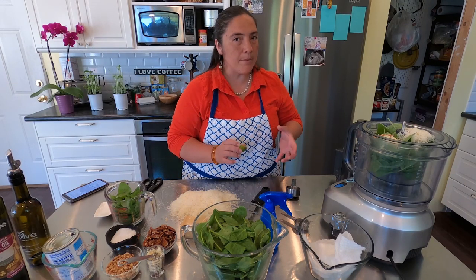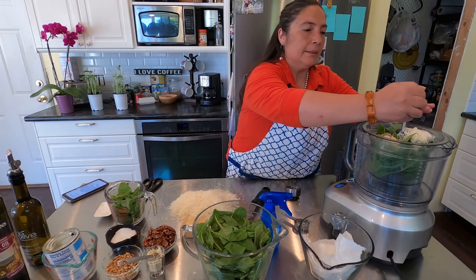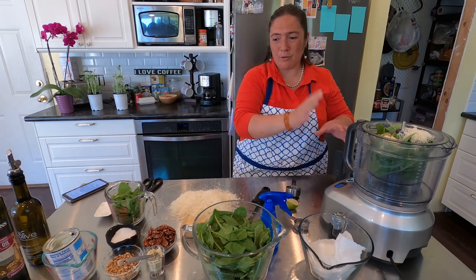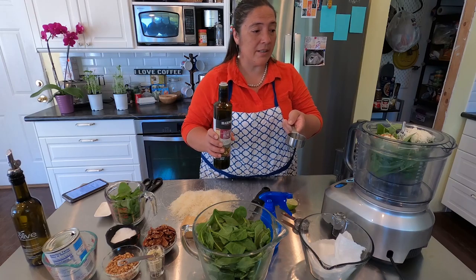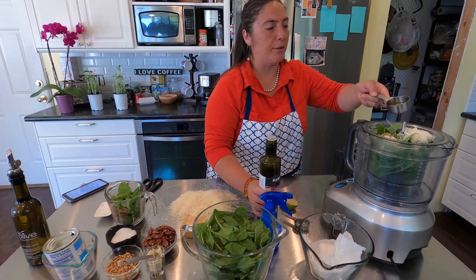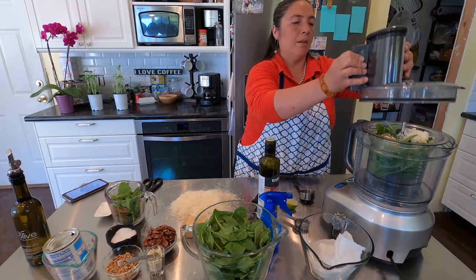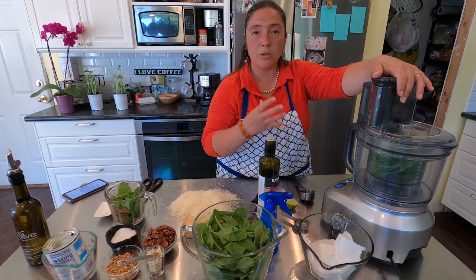The reason for lime or lemon juice is not flavor — the moment the basil gets cut, it starts to oxidize. Adding lemon or lime right away keeps it nice and green. I'm going to start by adding about an eighth of a cup of oil first. Don't worry too much about quantities; I'm making a quarter of a regular recipe.